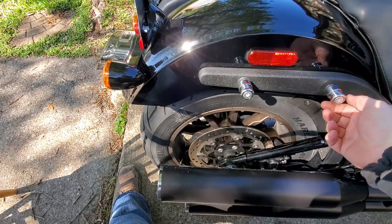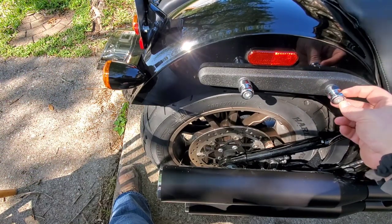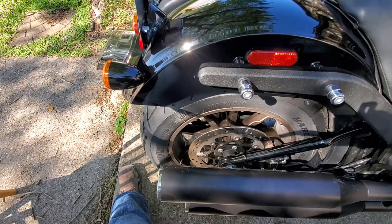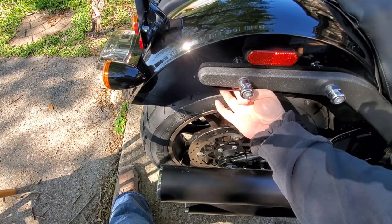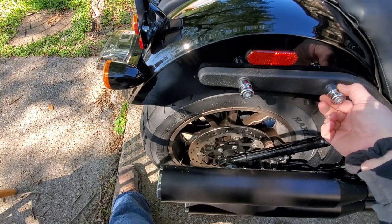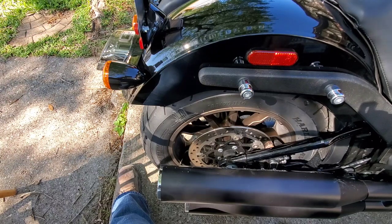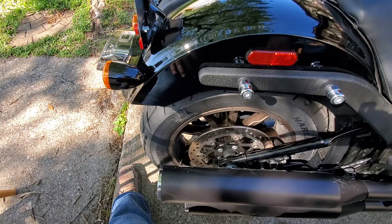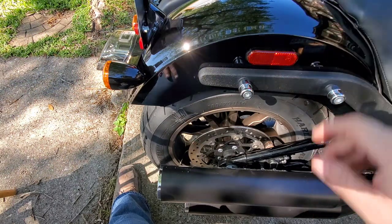I'm going to take these off one at a time, snag the bolt and put it back on. That solves two problems because right behind here there's a piece that both of these screw into. If you take them both off, that piece is going to fall. You can look up several YouTube videos where people do this and all of a sudden you hear clink clink clink — that's that piece falling down.